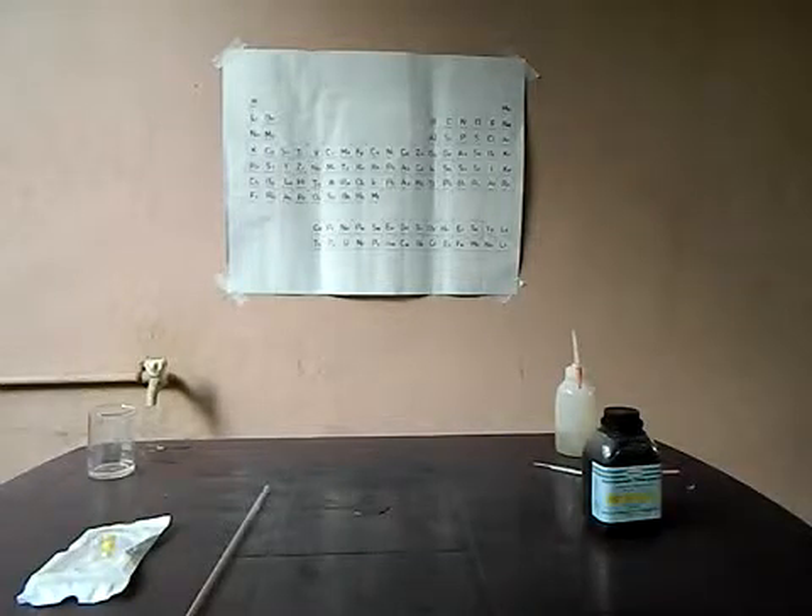Hi YouTube. Welcome to another video from LabFund. In this video I thought to show you how to be more economical in buying and making some of my equipment. I'll show you just how to make a burette in a very easy way.